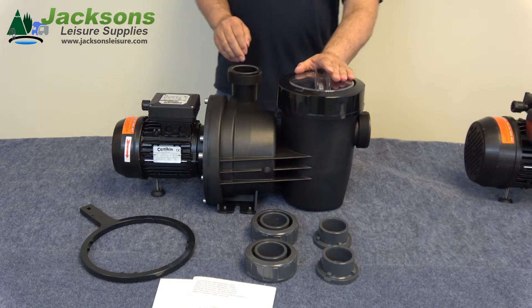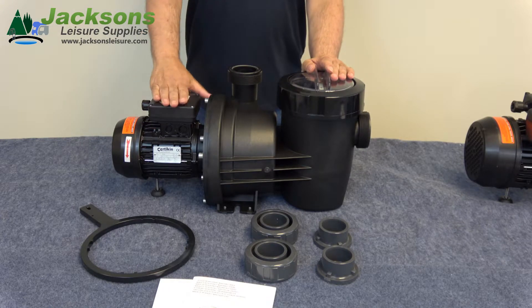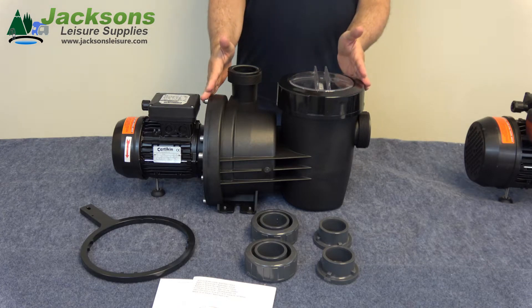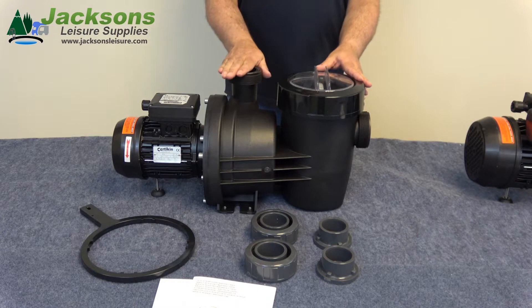We've run through the basics of the pump here. Here is the motor end and the electrical connection box sits on the top. Then we move along to the wet end — here we have the inlet, the filter basket, and the outlet of the pump.